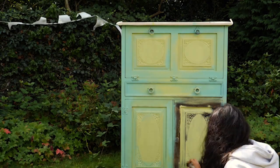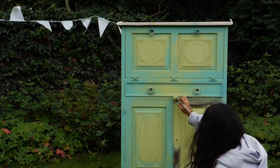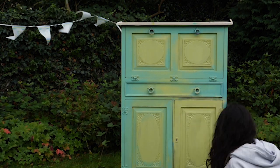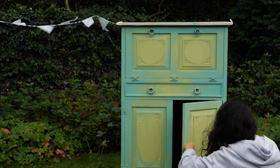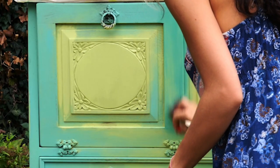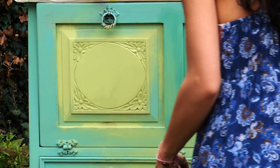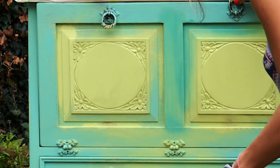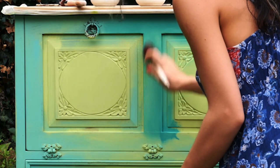I did the same on the whole piece — limeade in the middle and gulf on the corners. For the second coat I applied mermaid tail, a beautiful teal color from Dixie Belle paint, but I was careful to leave some limeade and gulf patches uncovered as much as possible.